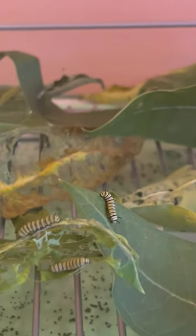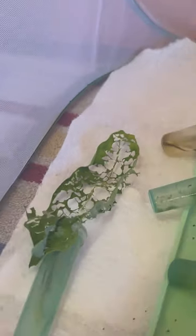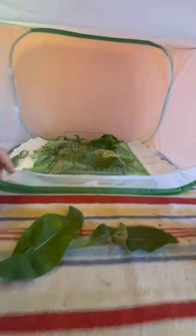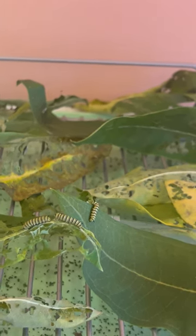Over here we've got the baby monarchs — there are a lot of them. They will swarm a leaf and turn it into a skeleton, like you see here. It's a little different from the large caterpillars, which eat the entire leaf — the babies will skeletonize it. It's a little hard moving the dry leaves and putting new ones in, but I've got a couple extras for later because they are starting to go through the leaves pretty fast. They're doing really well and we haven't run out of milkweed yet.